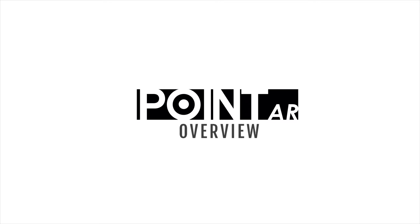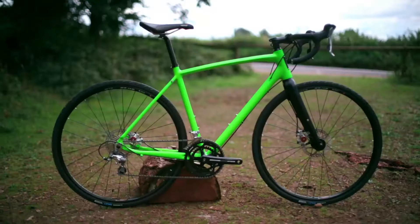Introducing the Point AR bike, our most versatile bike yet. It's ready for the road, gravel tracks, even mountain trails.